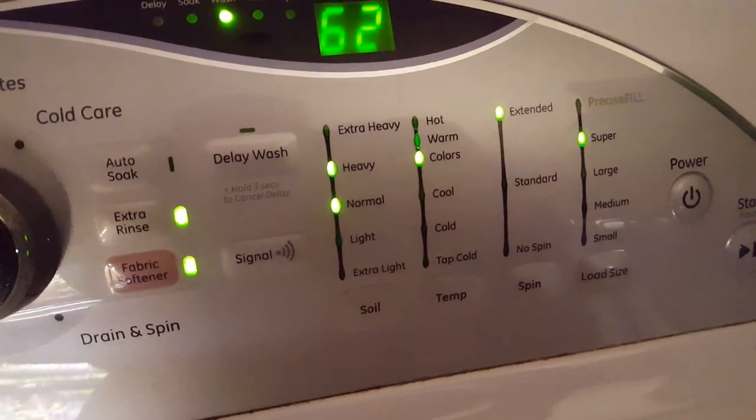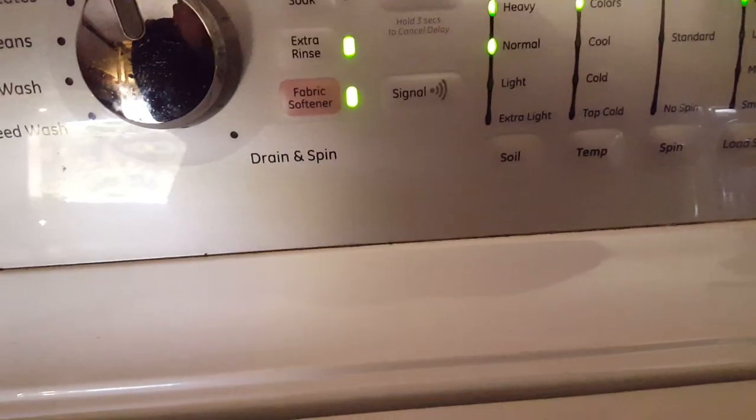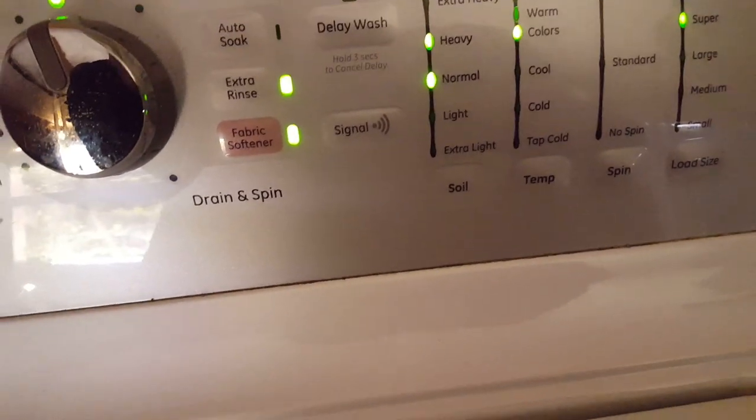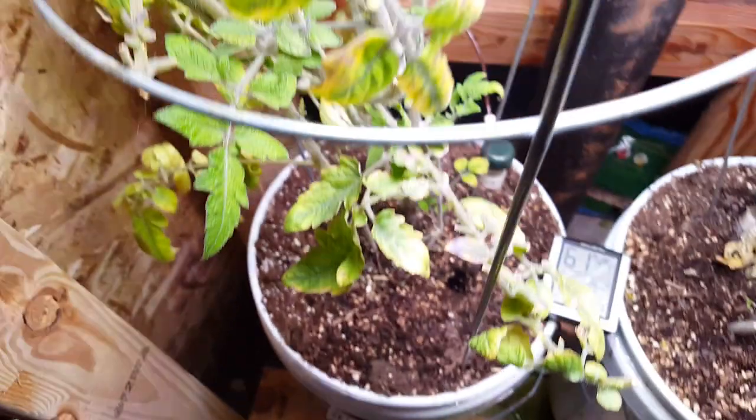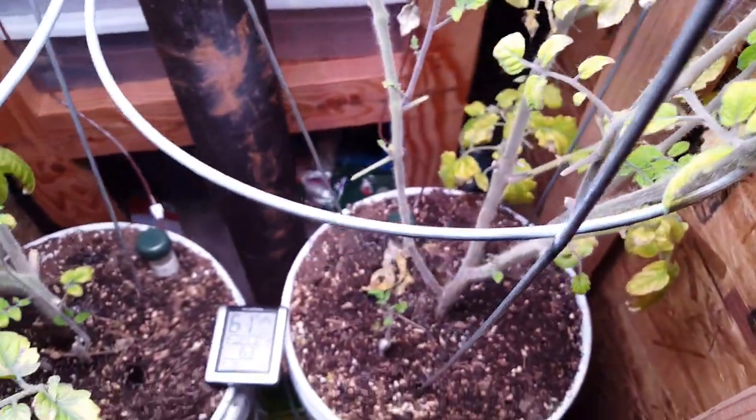I will see you guys on the next one. You guys want to know what's back there? It's a tomato plant. I'll show you guys — no cuts, no edits. Here's my tomato plants. Just in case you guys think I'm maybe not growing tomatoes, here's a couple of tomatoes. Yeah! Alright. See you guys later. Peace out.